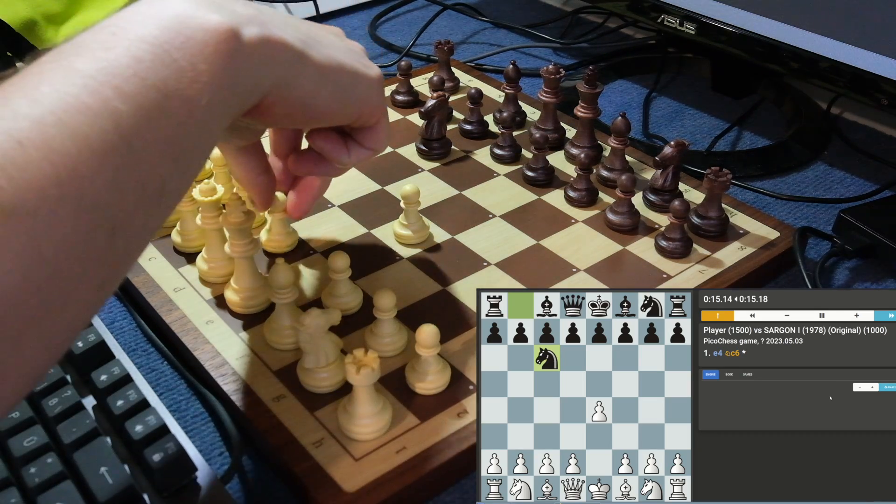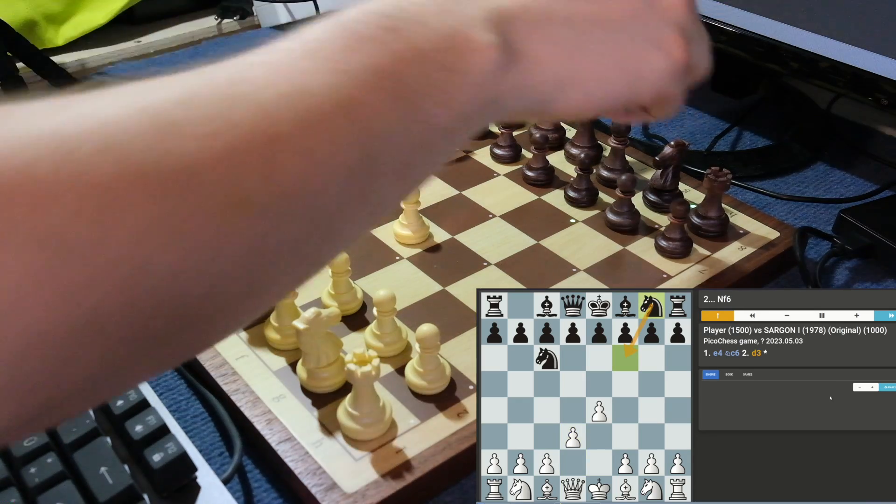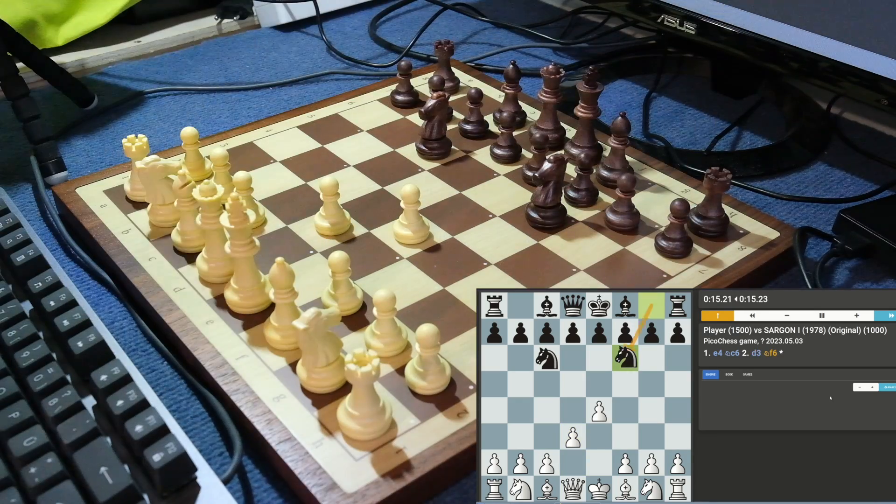For me personally, this way of playing against the computer is very calming, as due to the computation speed of the Raspberry Pi it's not always as fast-paced and feels almost like you play against a human player.